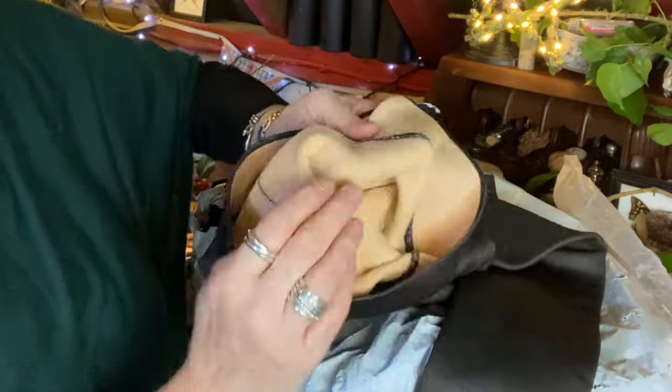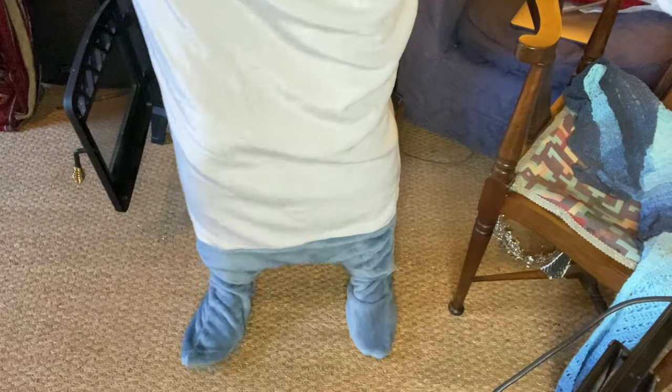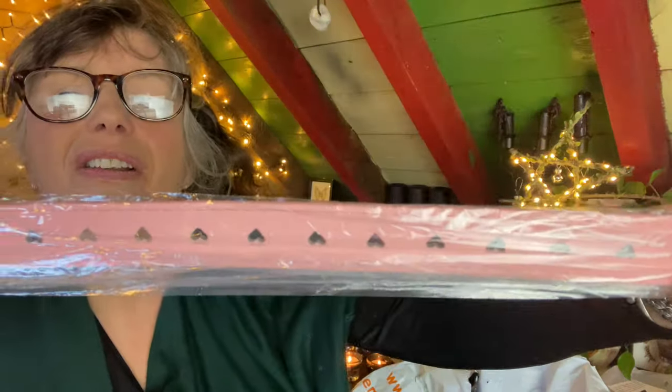Some furry tights with fluffy insides. Then this — it is a shark onesie! Let me tip the camera down — it has got feet, look at that. I love it. This is a belt; it has got hearts in it.